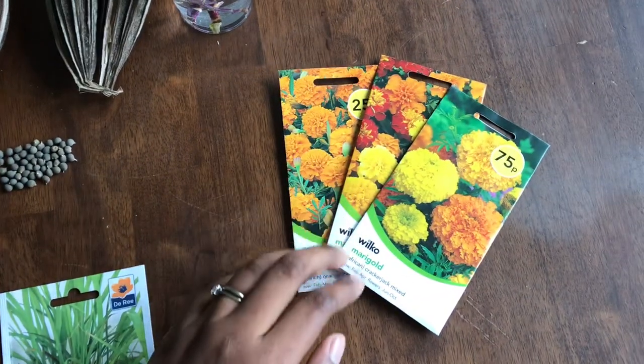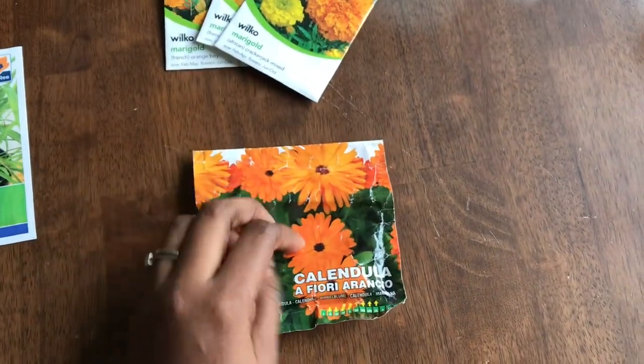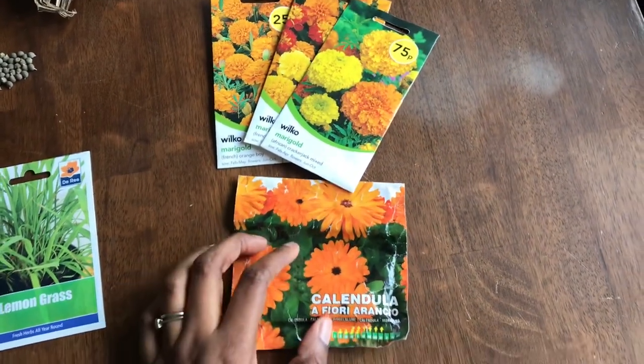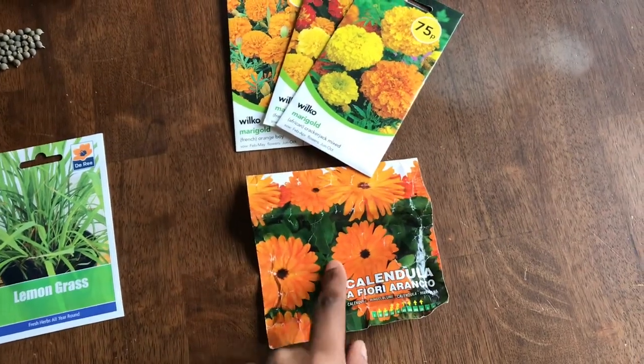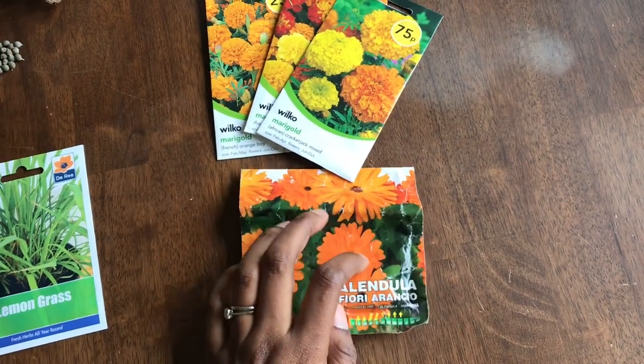So I asked him if he wanted marigold - he said no, he's got loads. But he was interested in Calendula. I thought they were the same but he's right, they're not. I don't know the difference - if you do, please let me know. So there's not a lot left in there but enough to send a friend.